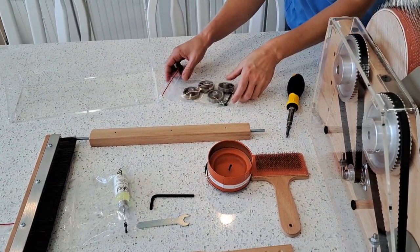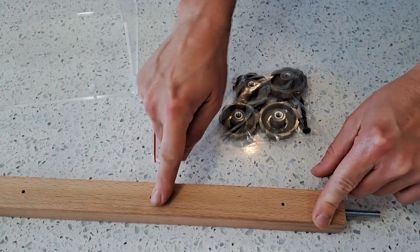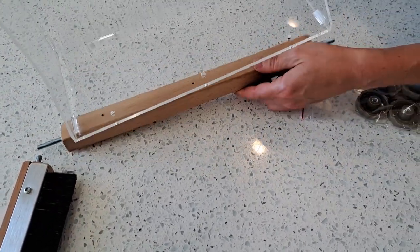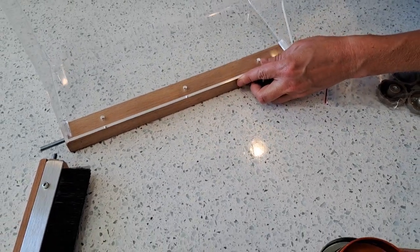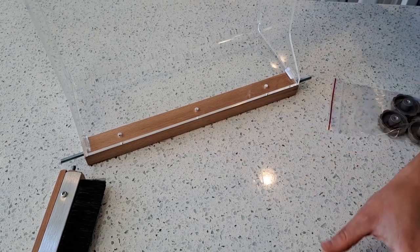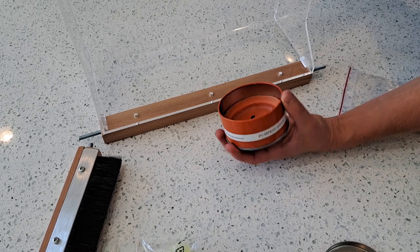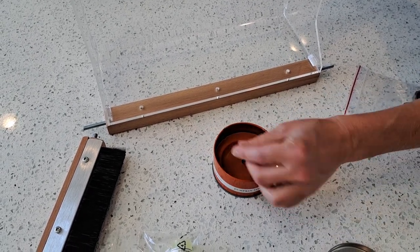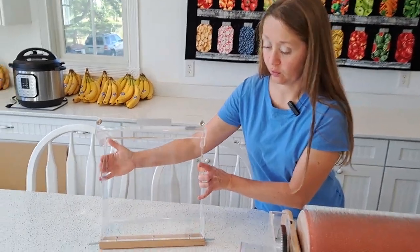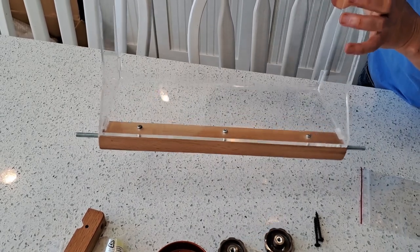The first thing we need to assemble is this back wooden rail. It comes with two large screws and three small screws. The three small ones we're going to use on these three pre-drilled holes to attach this to the safety cover. I found an old pumpkin spice candle to dip my screws in before inserting them. I just inserted the three screws using the candle wax like the instructions said. You can see that this plastic cover is now connected to the back wooden rail.